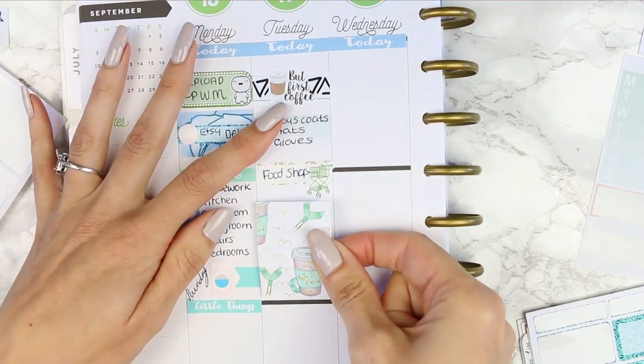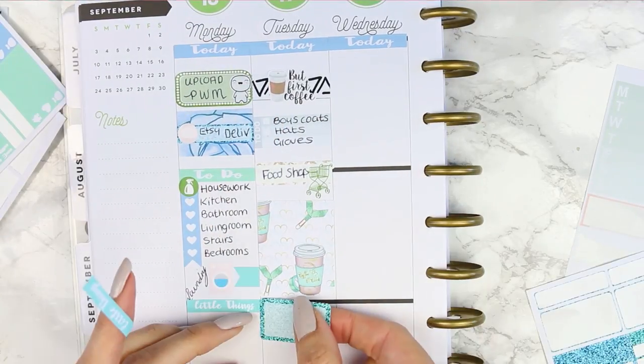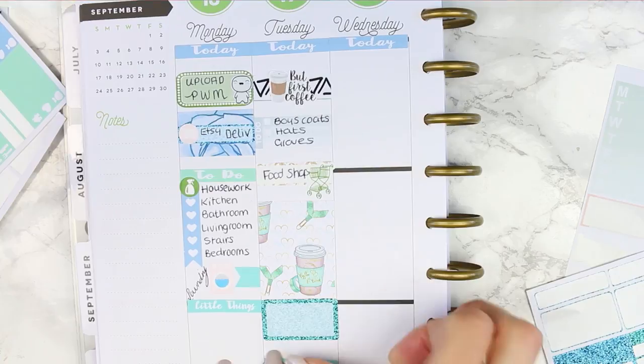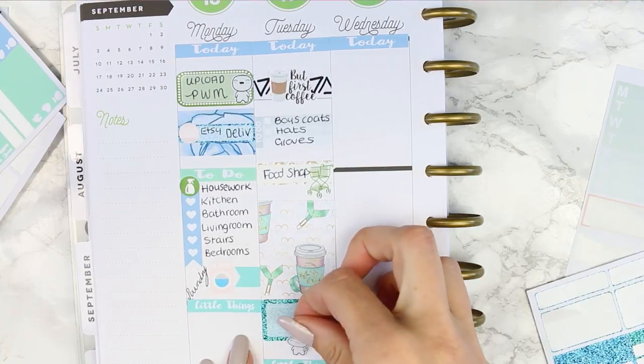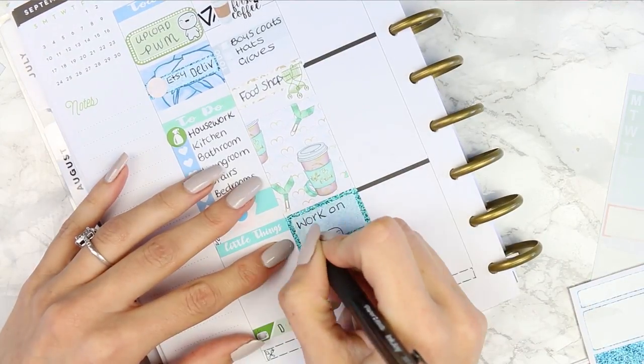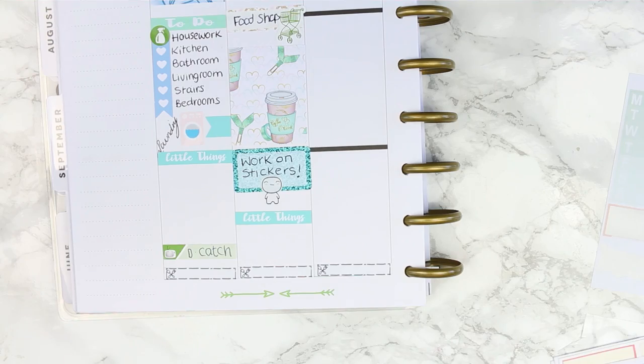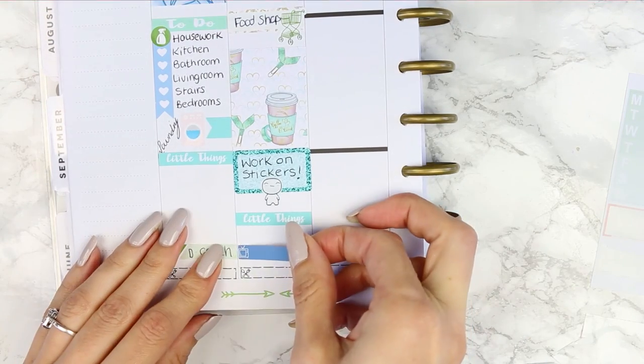Then I went and stuck in my full box. I actually had seven full boxes but I didn't find my seventh one until a bit later, so I thought I only had six which is why I didn't put one on Monday. Underneath my full box I put another glitter half box because I wanted to work on some new sticker designs, and I put a little Happy Puppet down and then my little things header.